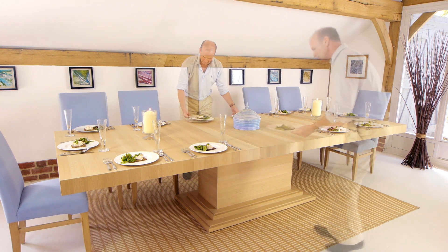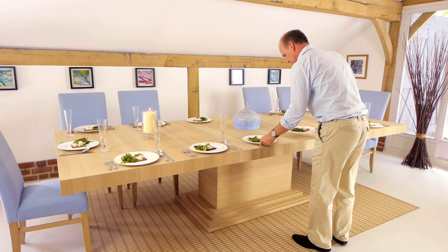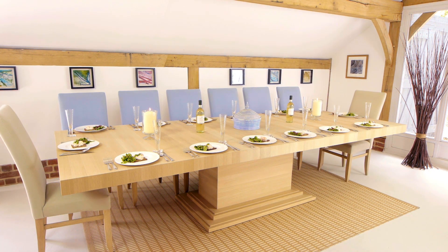You've now just created an extra four spaces in less than a minute, giving you a full dinner party for up to 16 people.